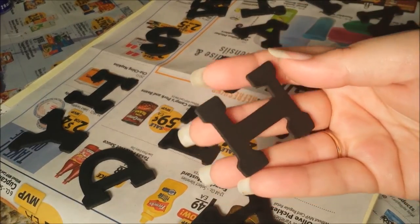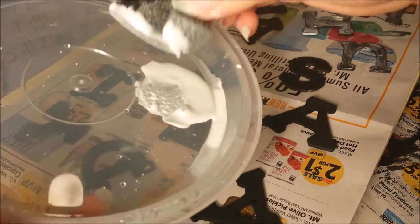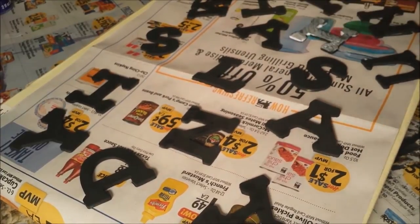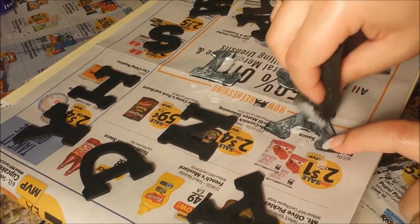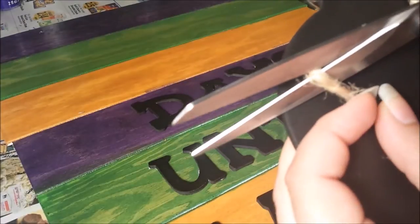When my letters were all dry, I took more Mod Podge and coated those with one layer as well, and set those aside to dry. Once everything was dry, I went on to cut the string from the pumpkin chalkboard cutout and removed the tag.